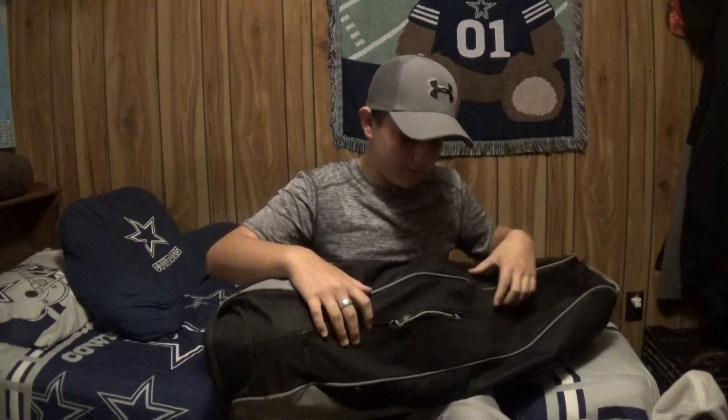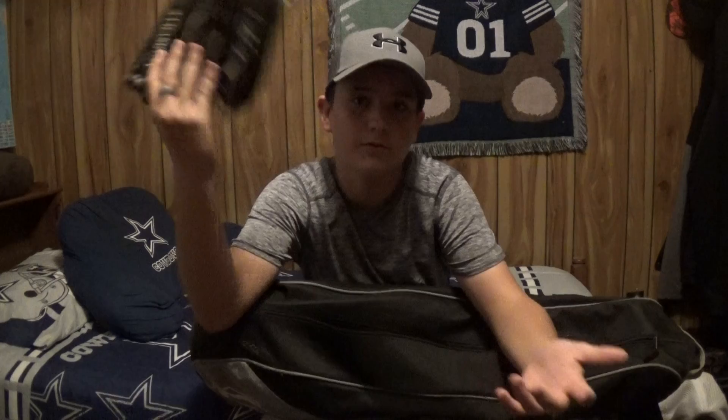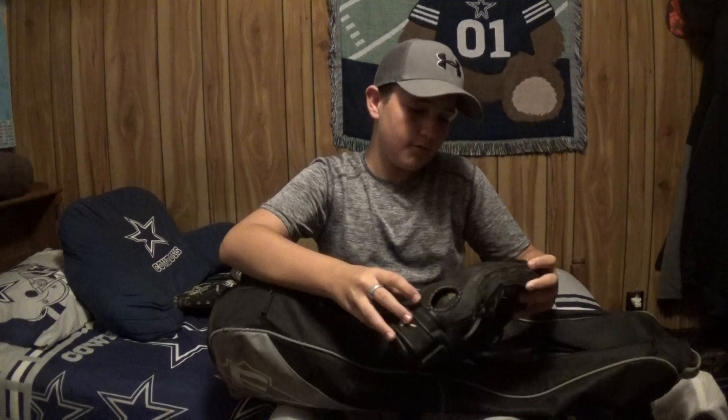It's just a random Easton bag, pretty old. First we have my old glove — it's a Louisville Slugger softball glove, I know I used to use it — but now I have a Mizuno glove.